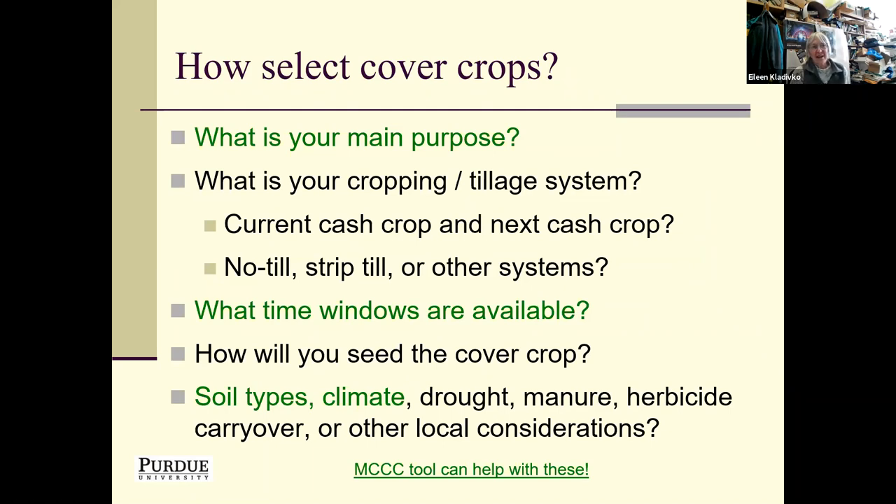I always encourage people to sit down and think about what you want the cover crops to do. If you're thinking about which cover crops to grow, ask yourself what your main purpose is in growing cover crops on this field. Questions like: What's my cropping and tillage system? What's my current and next cash crop? What time windows do I have? How am I going to seed the cover crop? What about soil type, climate, drought, herbicide carryover? The MCCC decision tool can help you answer some of those questions.